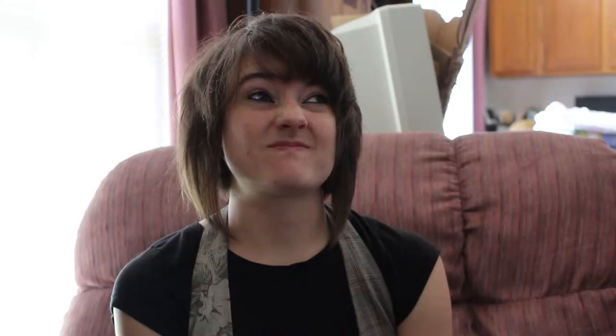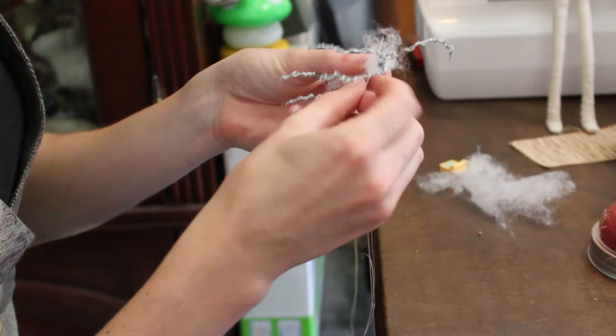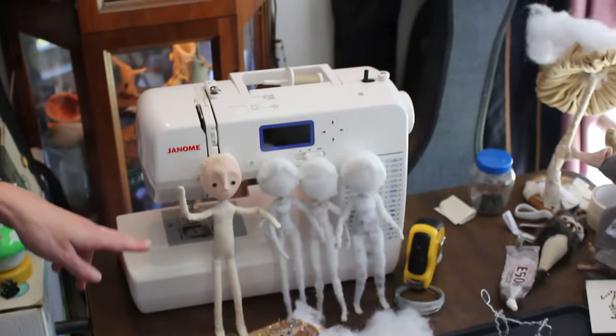I've made a lot — about 50. I use mostly my hands; I hand-stitch almost everything because I can get the precision that I want. But for larger things, I use my sewing machine too.